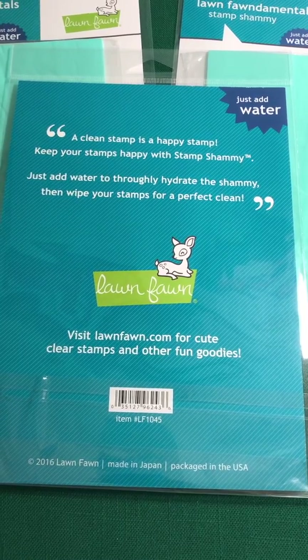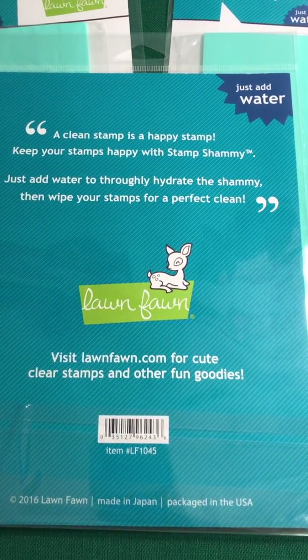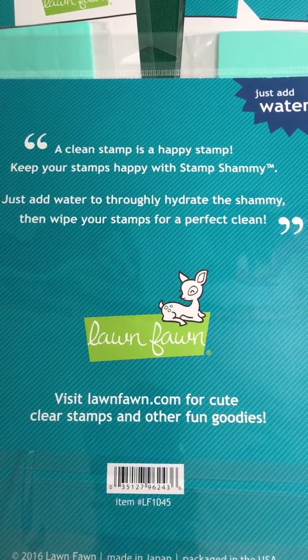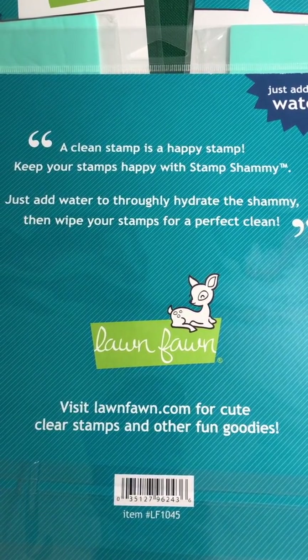It's a 5x7 reusable cleaning cloth — it's an $8 value. We ask you to please check out and maybe subscribe to Funky Fonds' YouTube channel, and we will keep you up to date and keep you funky.